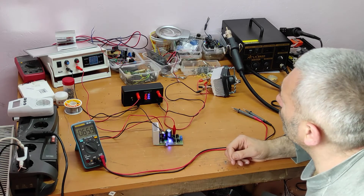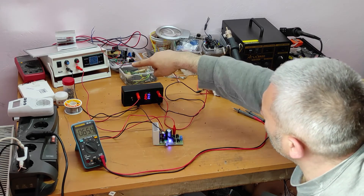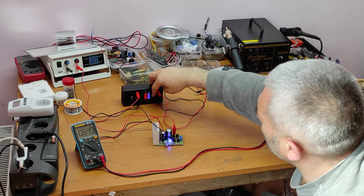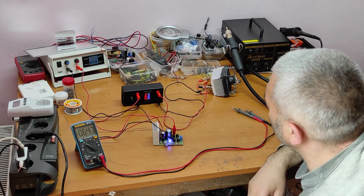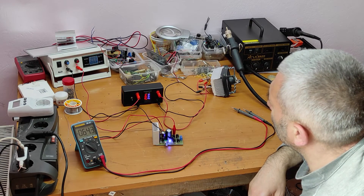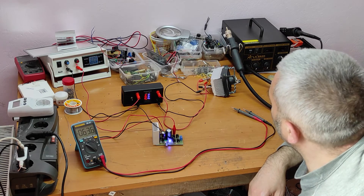Something is not good — this meter shows 0.5 amps and the other shows 3 amps. Something is definitely not right.